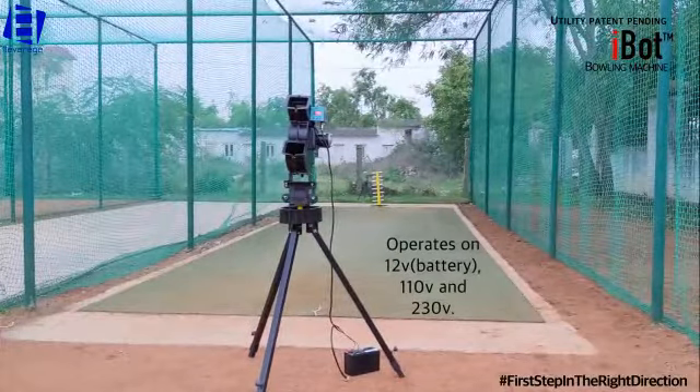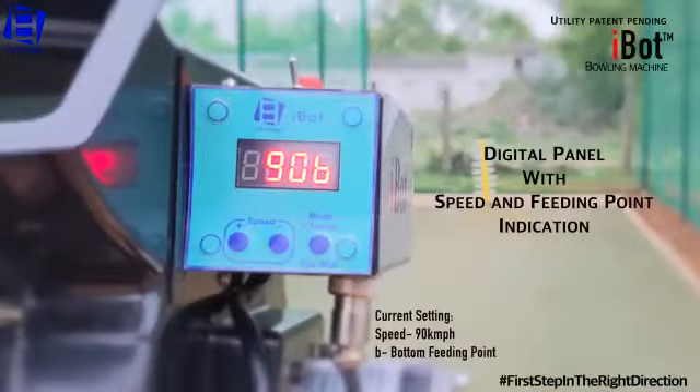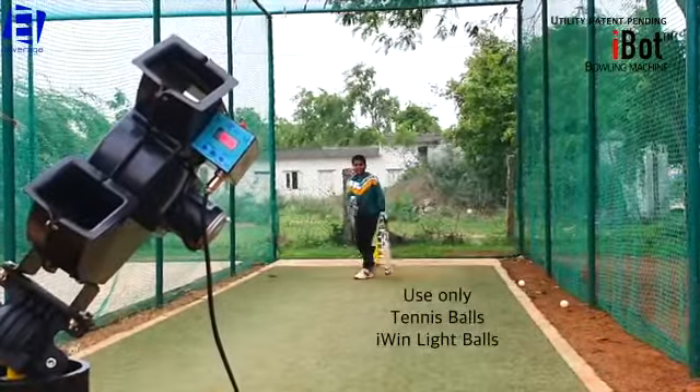Operates on 12, 110 and 230 volts. Digital panel with speed and feeding point indication. Use only tennis balls and iWin light balls.